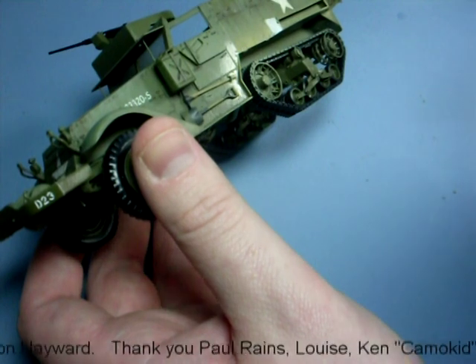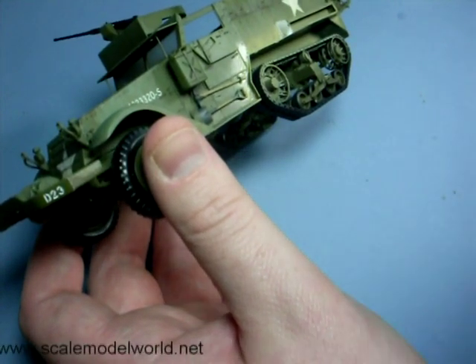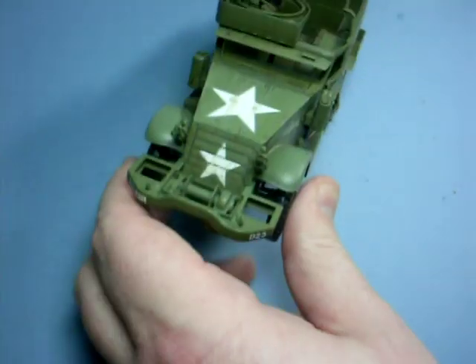As you can see this has really tied the two effects together well and the weathering seems to flow from the top of the vehicle down to the running gear.